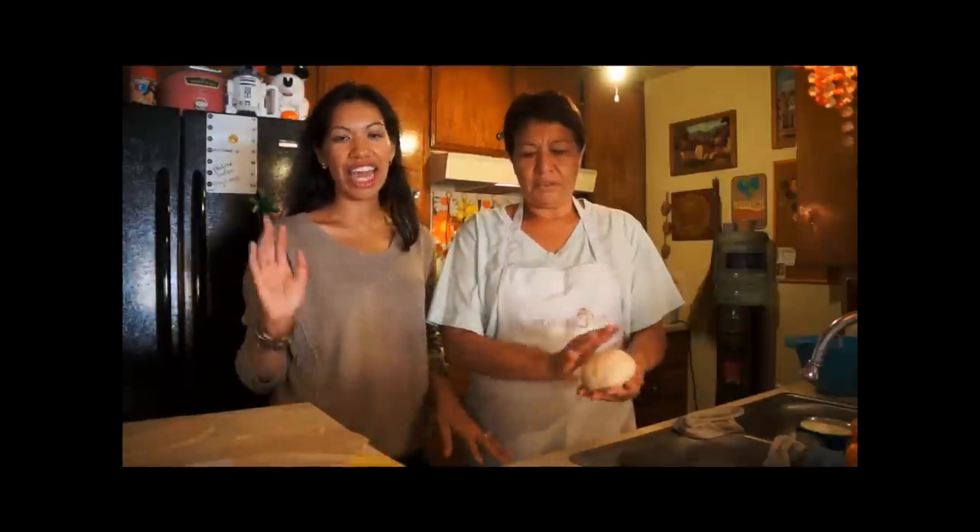Hi, this is Patti Cordova and I'm here with my mom Lupe. Today we're making a traditional buñuelos and you can gather the ingredients from online.